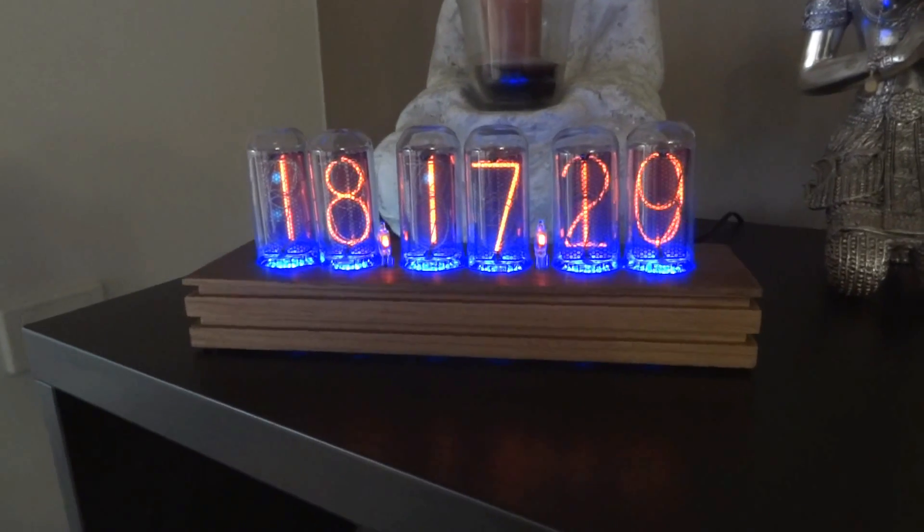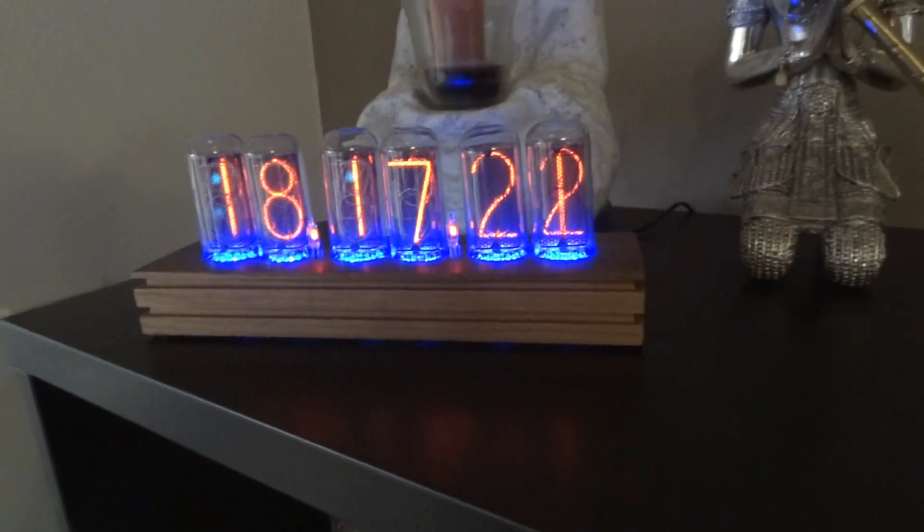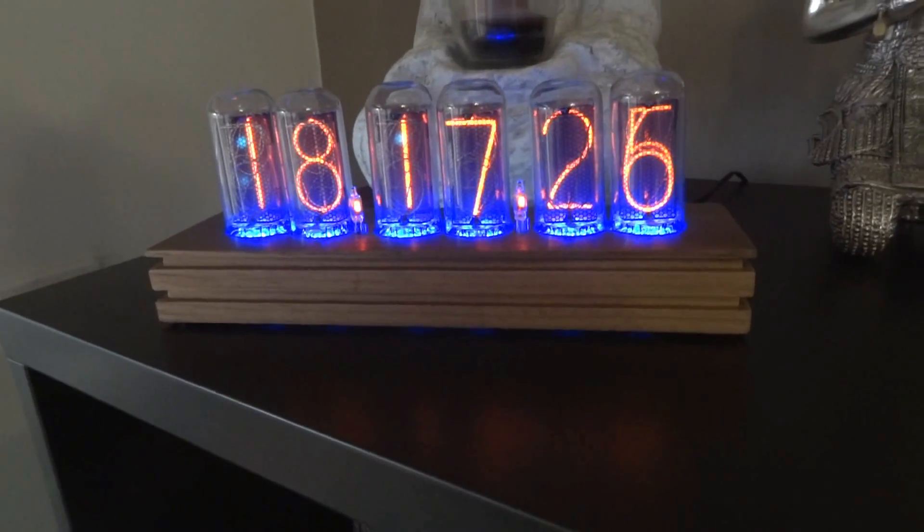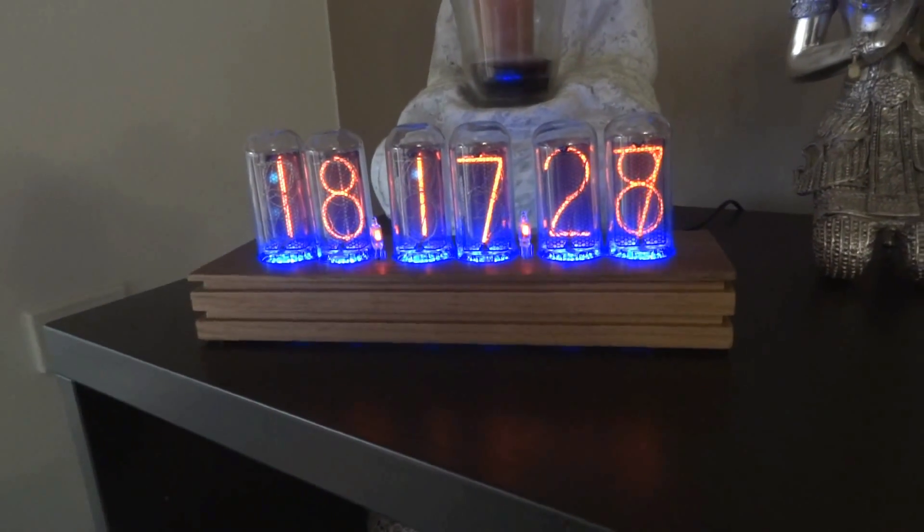The kit itself comes from pvelectronics.co.uk from Pete. Thanks Pete once again for your help and assistance with the actual kit.